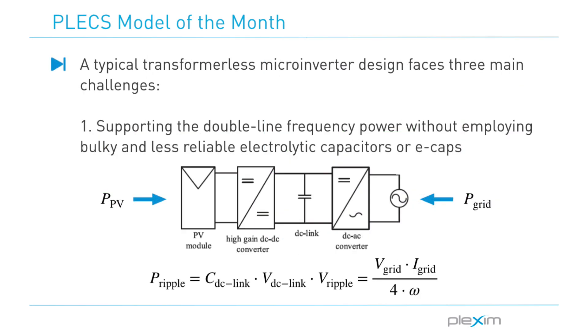A typical transformer-less microinverter design faces three main challenges. The first challenge is to support the double-line frequency ripple power without employing bulky and less reliable electrolytic capacitors, also known as E-caps. This ripple power is the difference between the instantaneous grid-injected power and the constant DC power from the PV panels, necessitating the use of large filters in conventional topologies.